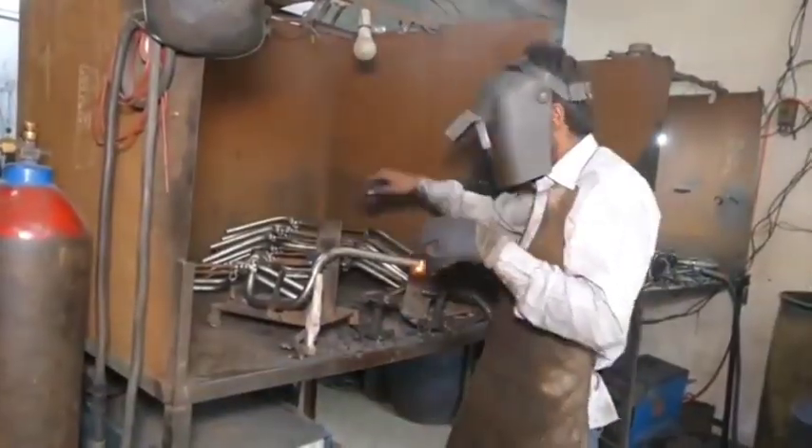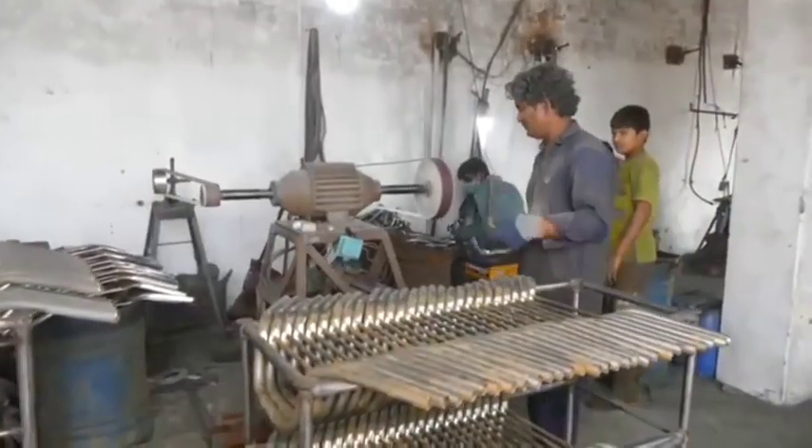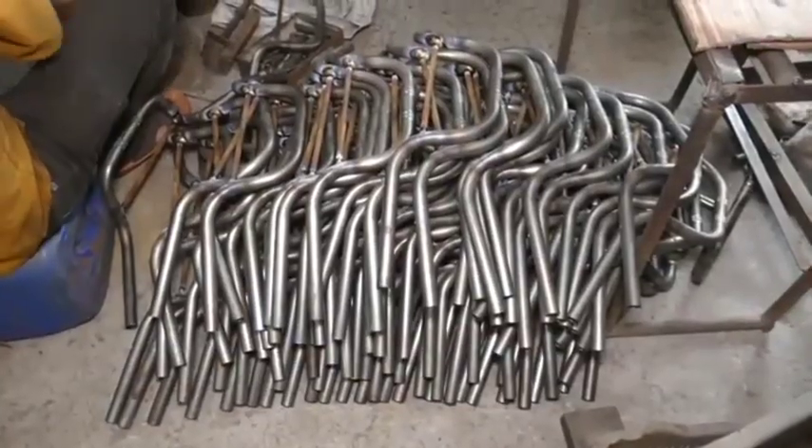Bending: a tube bending machine or a manual pipe bender is used to form the shape of the handlebar. The angles are carefully measured and bent to ensure symmetry and comfort for the rider.